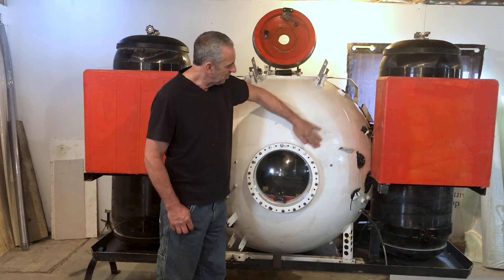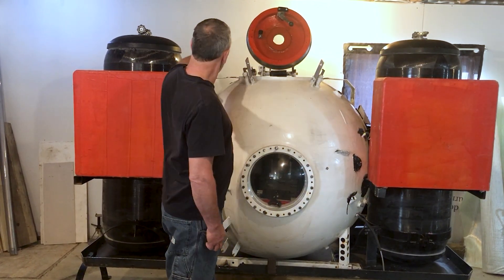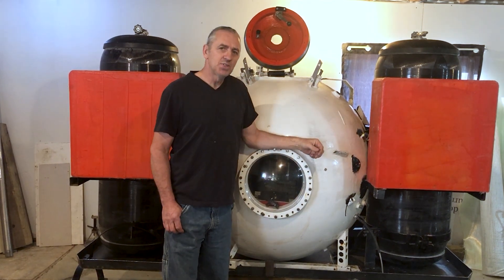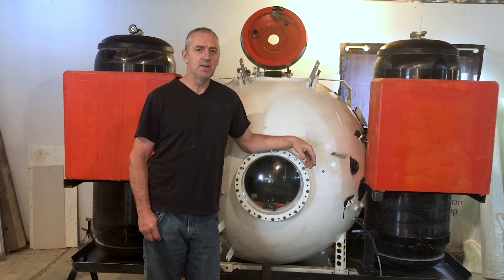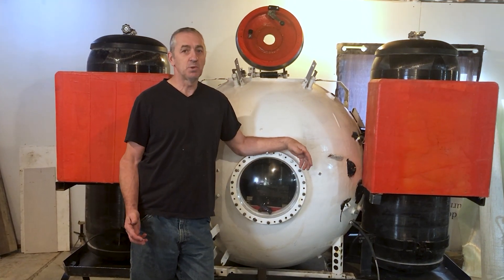You can see it's all dirty from sitting around all summer. That is one of the carbon fiber tanks and that's the second one. Each of those tanks provides the Sub with 550 pounds of buoyancy per tank, so 1,100 pounds of buoyancy total, which is pretty significant.